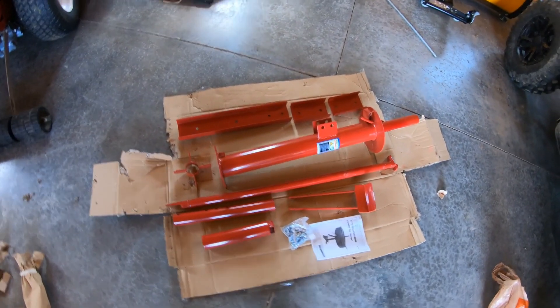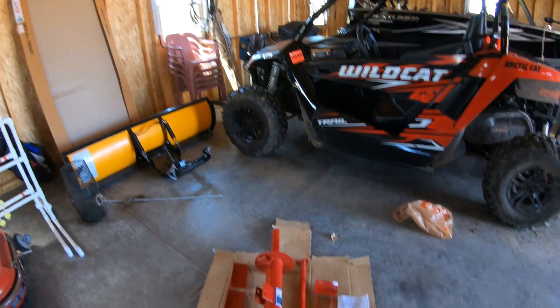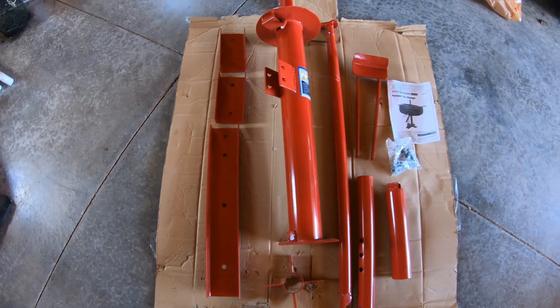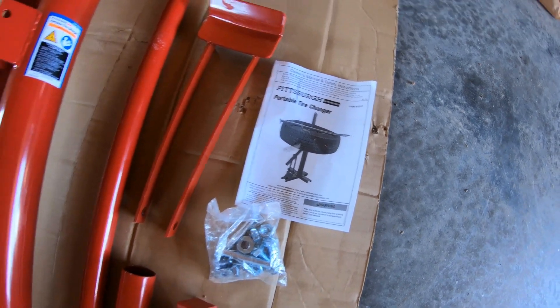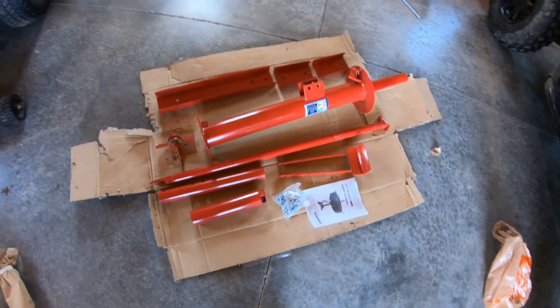All right, so here's what you will have inside the box: your hardware and instructions. Let's get her assembled and see how it looks, and then we've got to figure out a spot to place it.